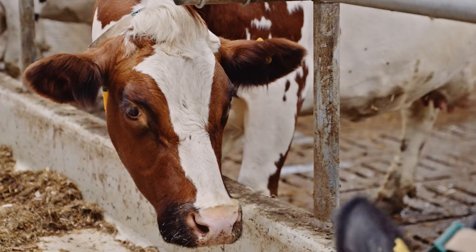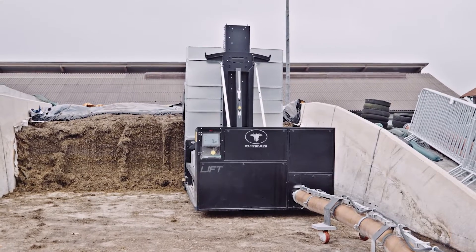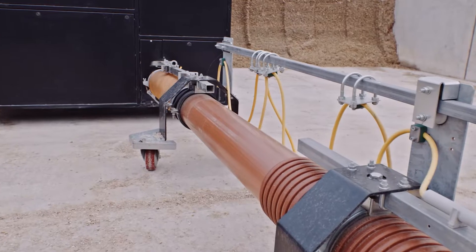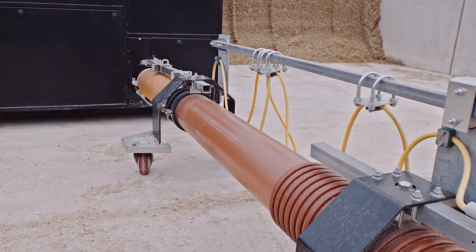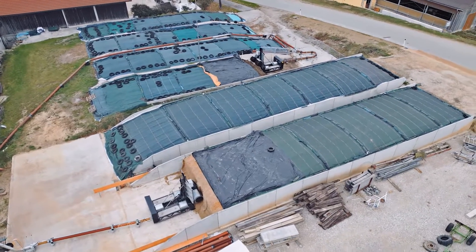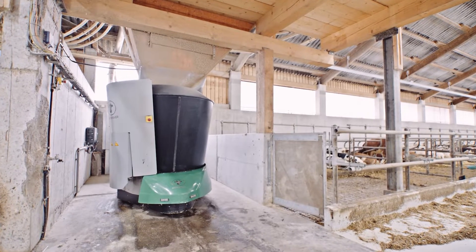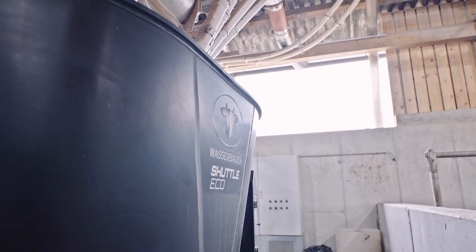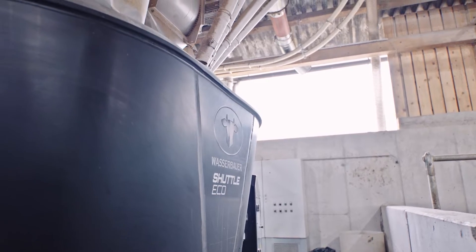The Lift can easily cut clamps up to 4.5 meters high. After the feed has been drawn into the system, it is conveyed through a hose and piping system up to a maximum length of 100 meters. The suction cyclone deposits the feed directly into the shuttle eco-feeding robot inside the building.